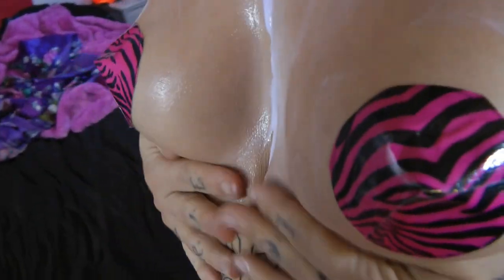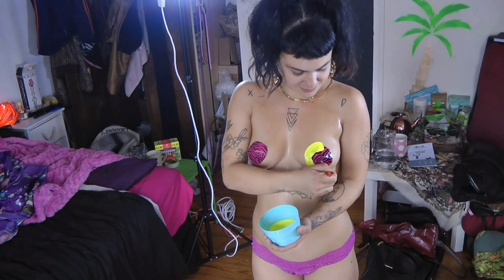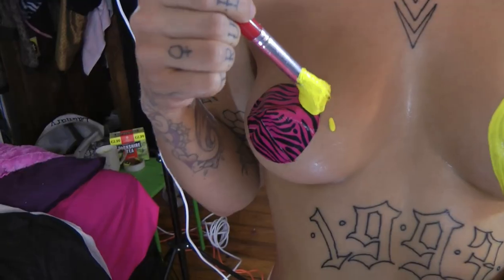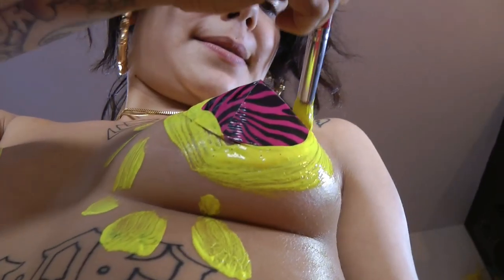You will need some oil or skin cream to act as a barrier. This protects the skin and reduces staining. Yellow. So let's print. Body heat dries the paint, so try and work quickly.